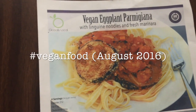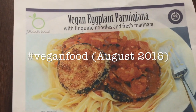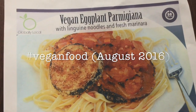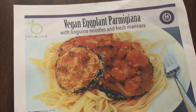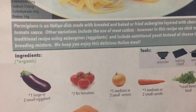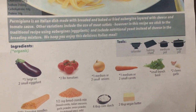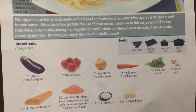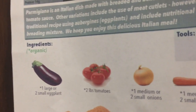It's another globally local recipe: vegan eggplant parmigiana with linguine noodles and fresh marinara. It's an Italian dish, in case anyone didn't know. Look at that eggplant — and that is a traditional recipe.